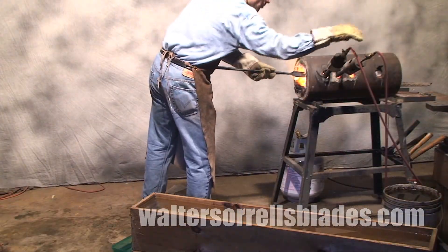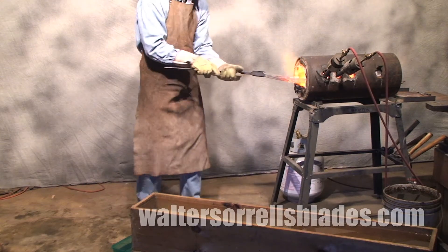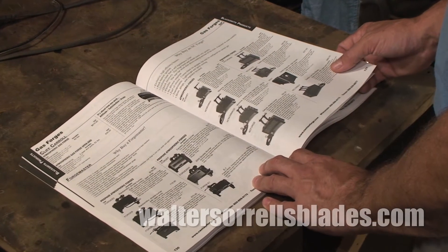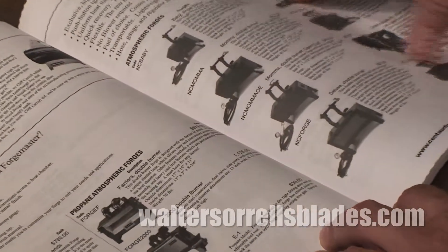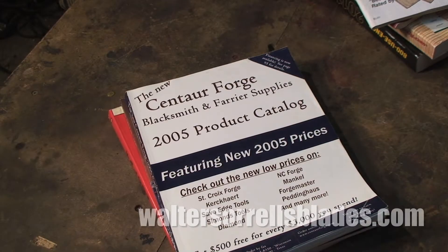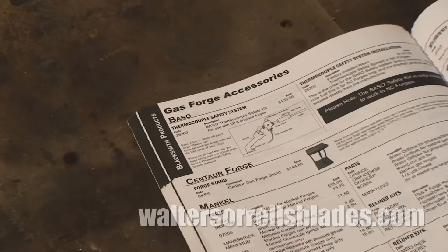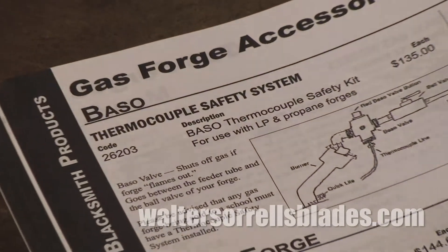Building your own forge can be a fun project — just be aware there's lots of explosive power in a tank of propane, so be cautious. Commercial forges are available from several companies such as NC Tool, which makes the popular Whisper series, and can be purchased from blacksmith supply houses like Centaur Forge, Kane & Son, Blacksmith Supply, and others for prices starting at under $500. If you make or buy a forced air type, I strongly recommend that you buy a safety cutoff that will shut off your gas automatically in the event of a power failure.